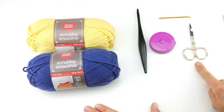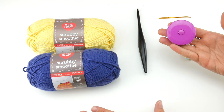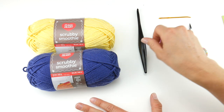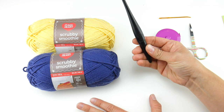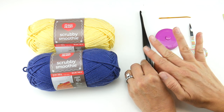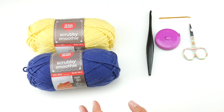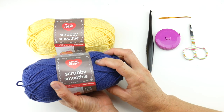For this project, you'll need a pair of scissors, a tapestry needle, and a ruler or tape measure — super helpful to measure as you go along. We're going to be using a 5.5 millimeter I crochet hook, just like all the dishcloths in our crochet along. And for our yarn, we're going to be using Scrubby Smoothie.